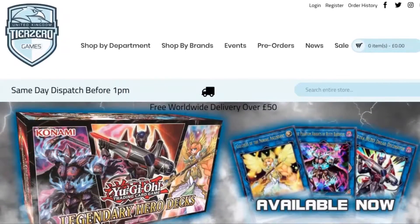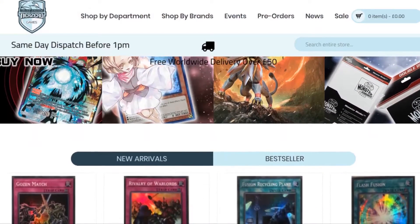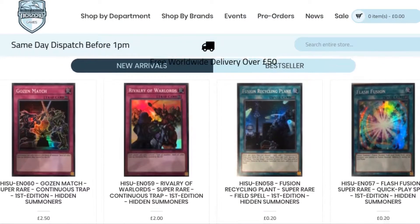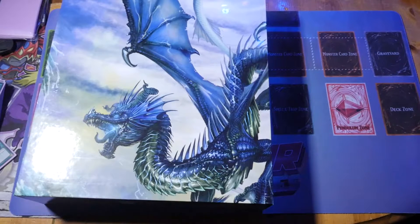Before we get started, don't forget we do have an amazing discount code thanks to Tier Zero Games. All you have to do is put in 'ZWGames5' to get a 5% discount on your total order at tierzerogames.com. The links will be in the description below.